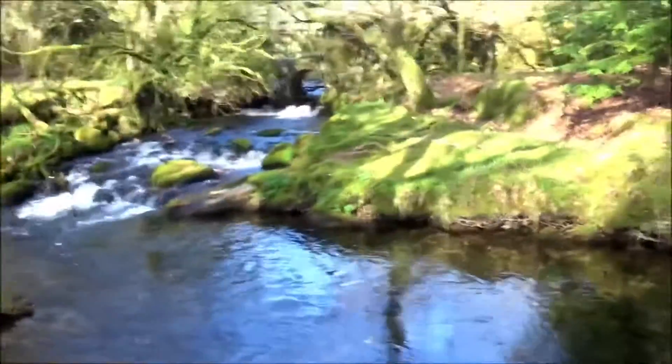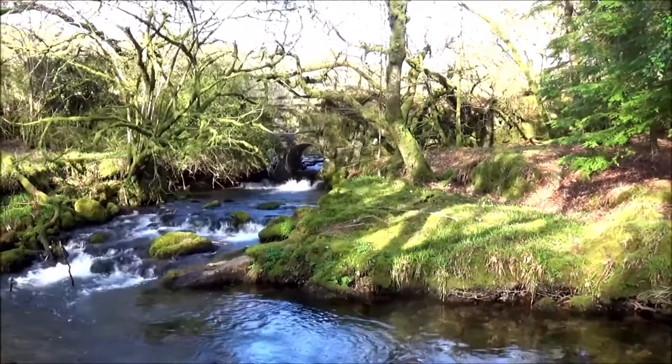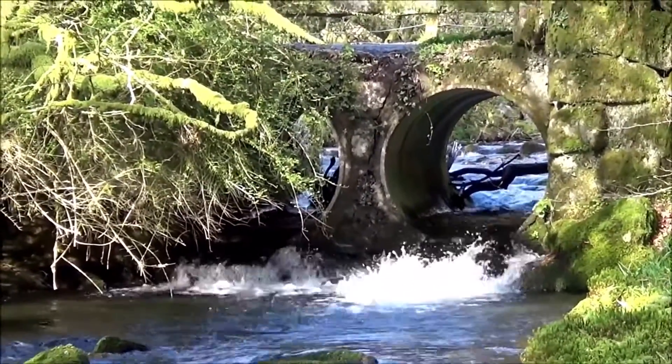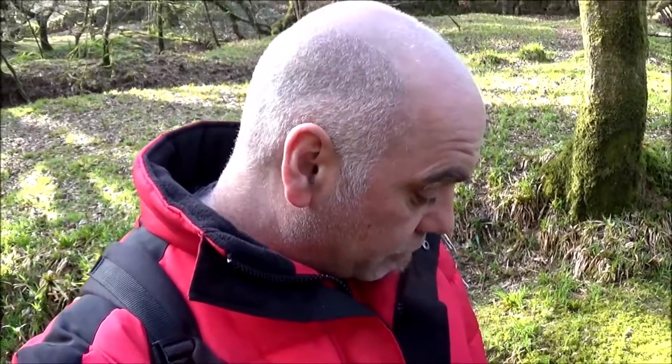I've made my way down to the water's edge and I've seen something I quite like, which would be perfect for a long lens because I can't get any closer to it. It's that little tunnel bridge over there, and how the water's coming through — I really like that. So I'm going to put the long lens on and try and frame that shot up.